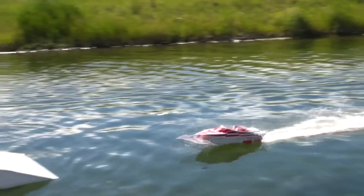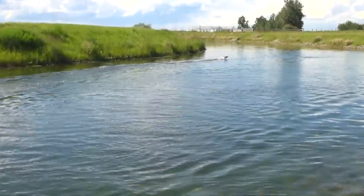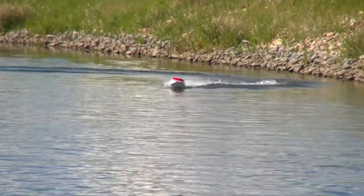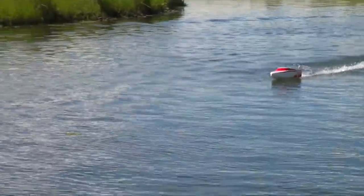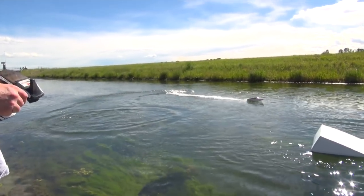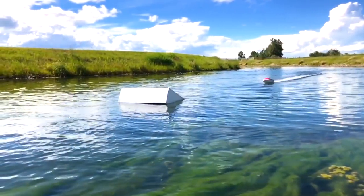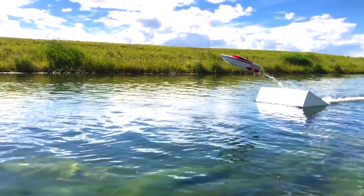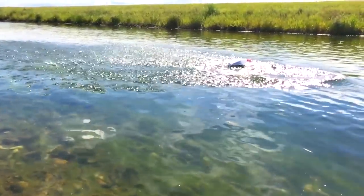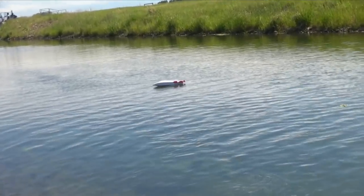Yeah, I agree. No propeller in the way, just jet propulsion from an inner prop. Nailed it. That's such a good one, man. Gotta get a slow-mo of that. Awesome jump, bro. Upside down — it'll happen.